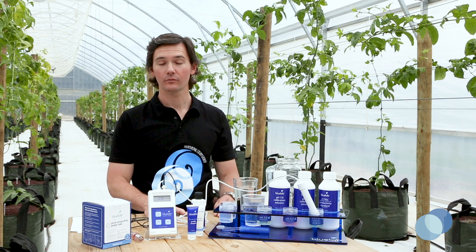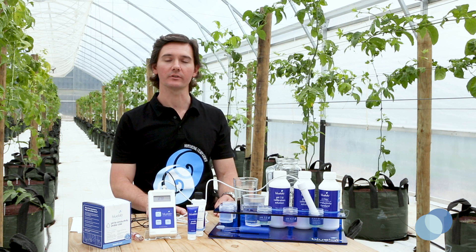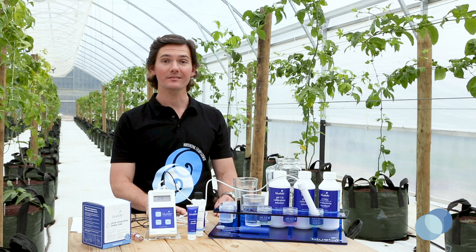If your readings are low, repeat the probe cleaning process again. If you're still having problems, visit bluelab.com and get in touch with a member of our Bluelab customer experience team. Thanks for watching and happy growing!